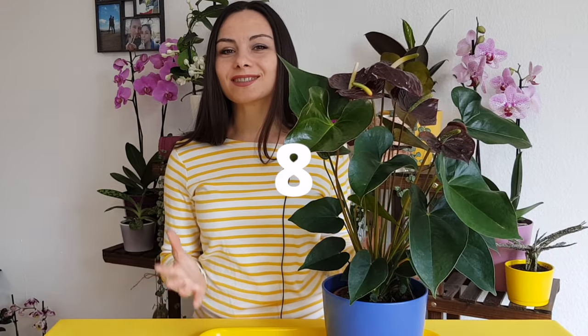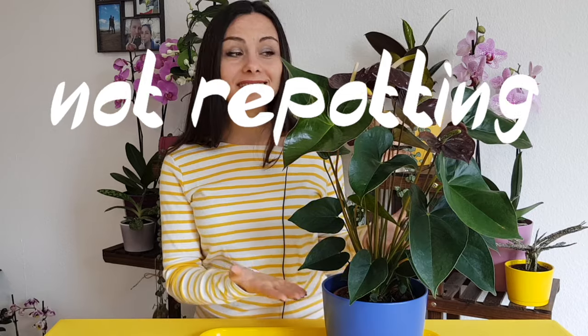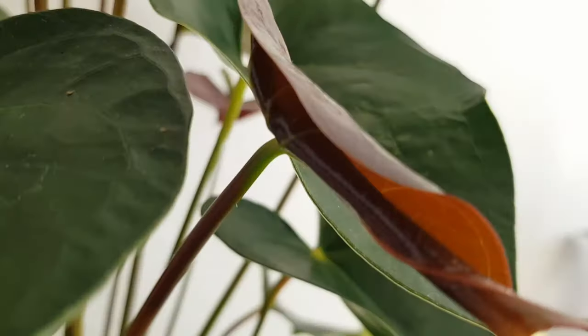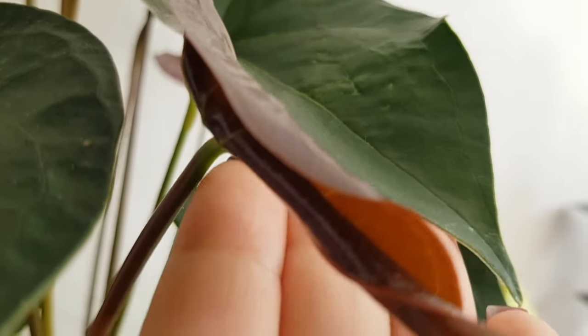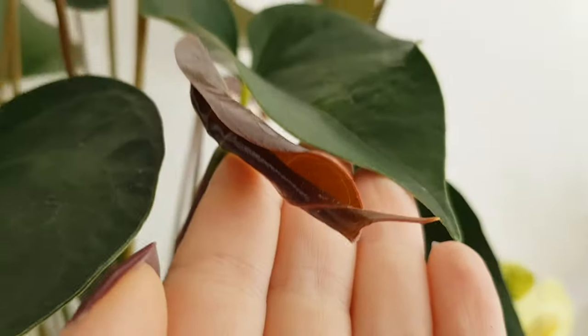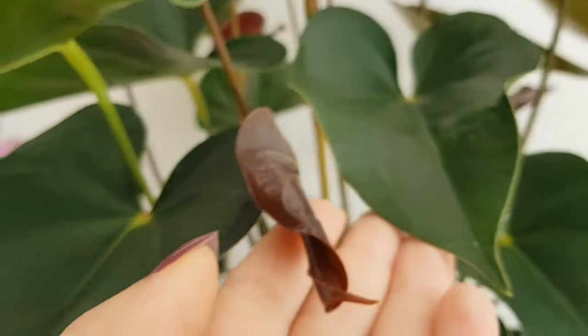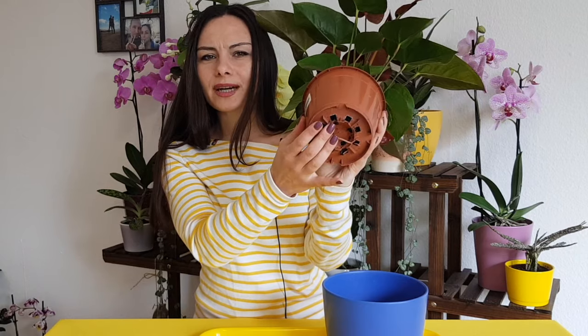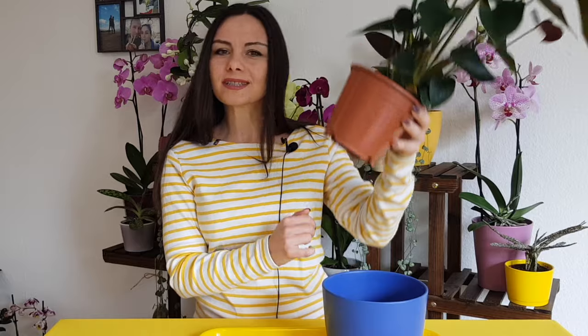Mistake number eight: not repotting this plant. These plants can grow in the same pot and the same soil for two or three years. But then you will need to repot it in fresh soil, or you can consider repotting it when you see that the pot is full with roots — for example, if the roots are coming out from the holes of your pot. Maybe it's time.